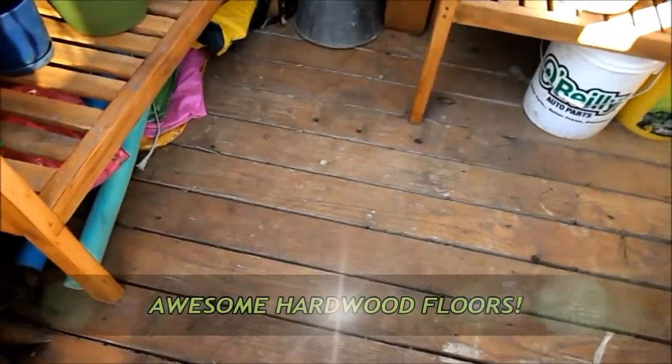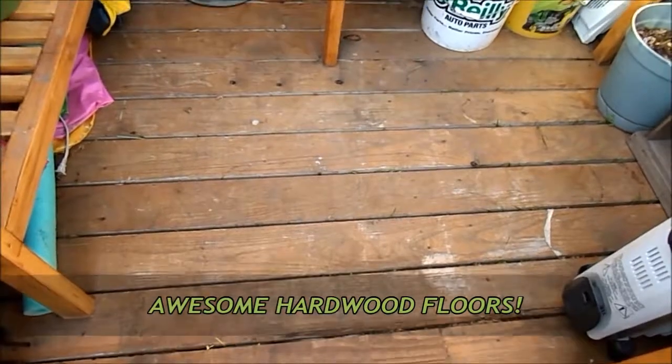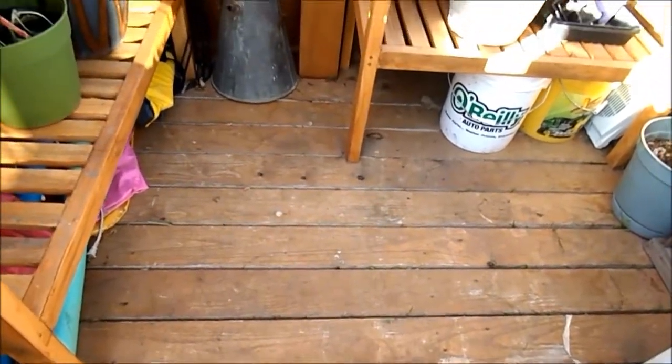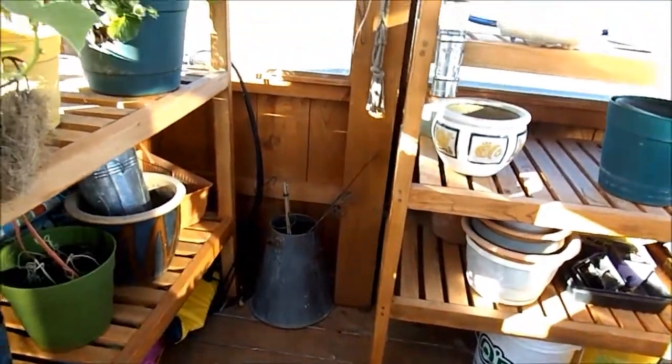It has a hardwood floor that is really neat. It's kind of dirty but it's never wet in here — it's spaced so dirt and water can go through, which really helps. It stays nice and toasty.